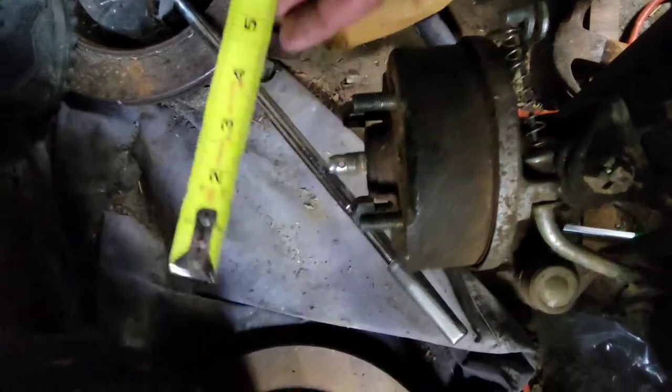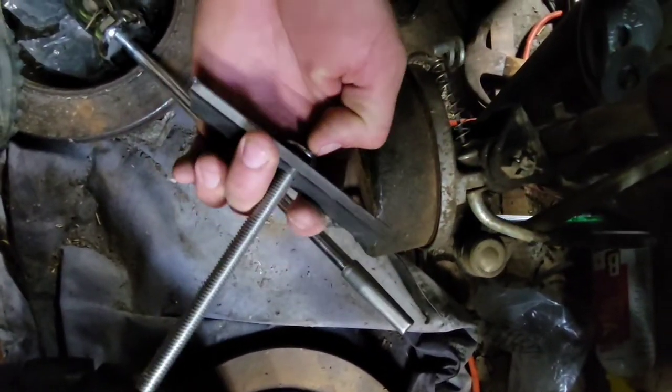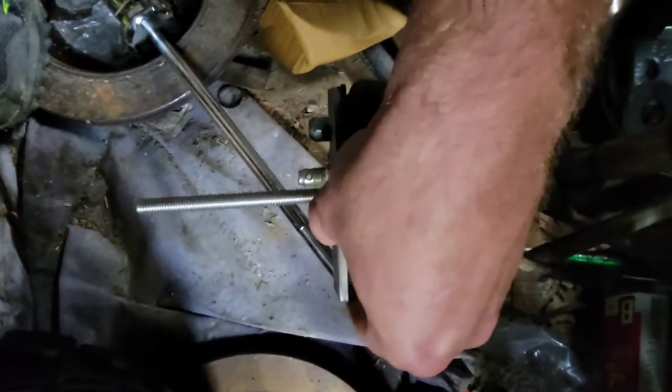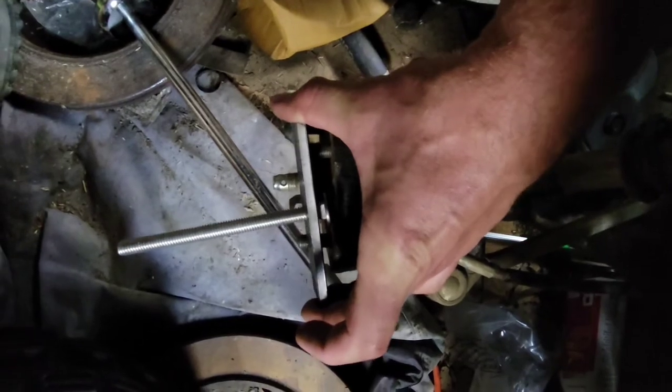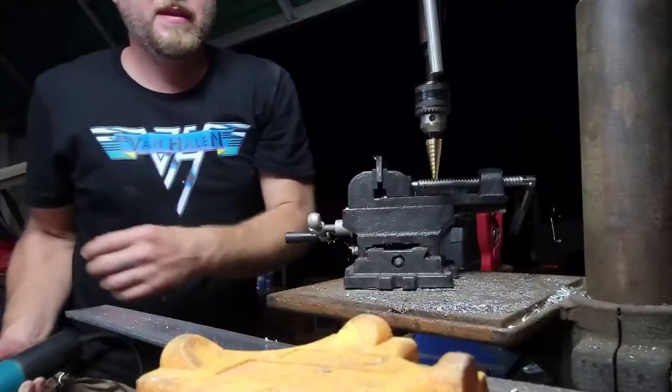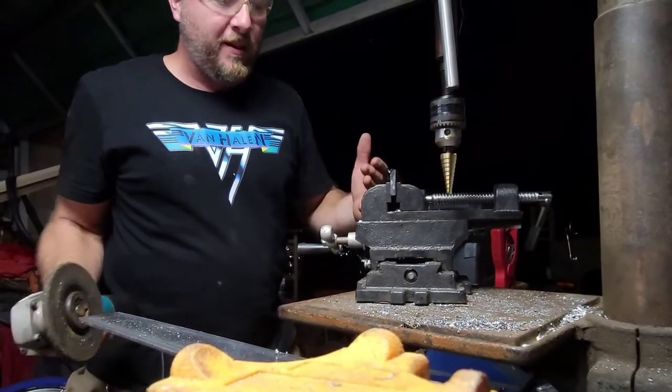We're about two and three-eighths inches center to center, and the bolts just fit through like that. We're going to drill two more holes so it'll go through and I can bolt this plate on there. All the holes are drilled — we just need to grind out a little notch here to clear the bearing.